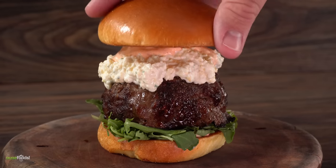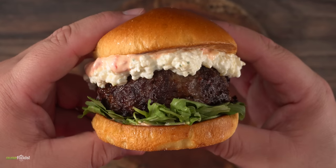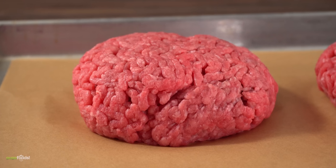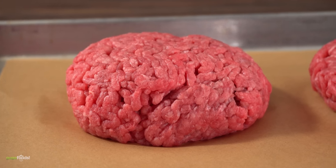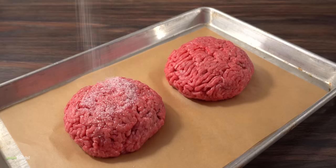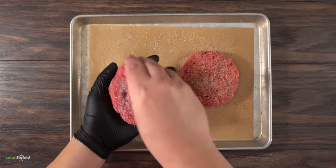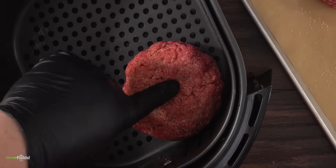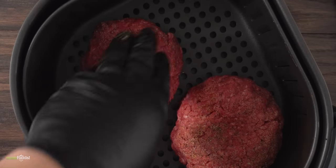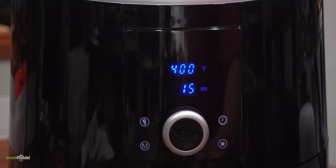If there's one thing everyone loves it's burgers, and this one is more like a steakhouse burger. To make it only takes 15 minutes. Everything starts off with the burger meat - these are six ounces each, you can make them as thick as you like, just remember the thicker they are the more time you need in the air fryer. For the seasoning I went with salt, freshly ground black pepper and garlic powder - make sure to season both sides. Into the air fryer, making an indentation right in the middle so it's not going to plump up. Inside it goes for 15 minutes at 400 degrees Fahrenheit.